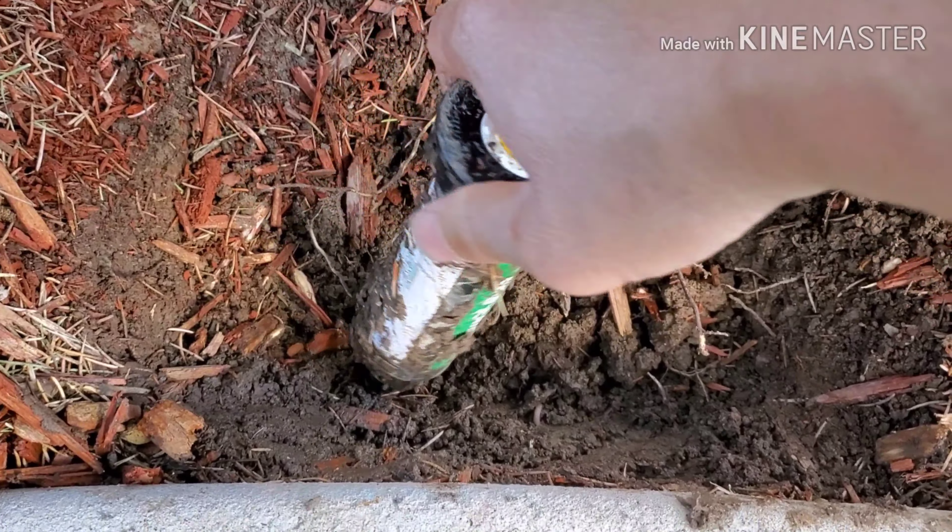I'm replacing a second sprinkler head. You can take it up if you want — it's about 6 inches to about 12 inches deep. It's not that hard to pull it up.